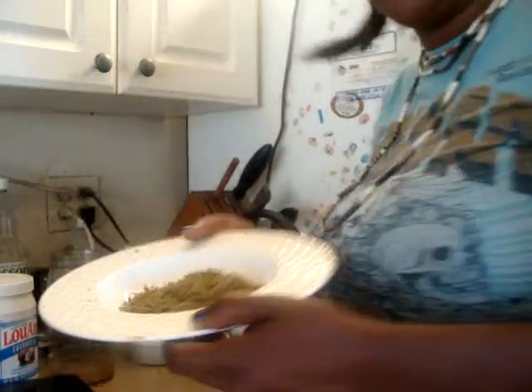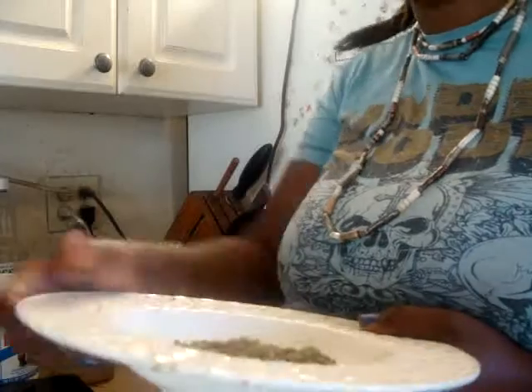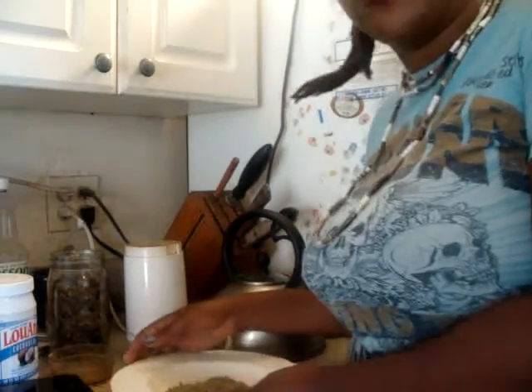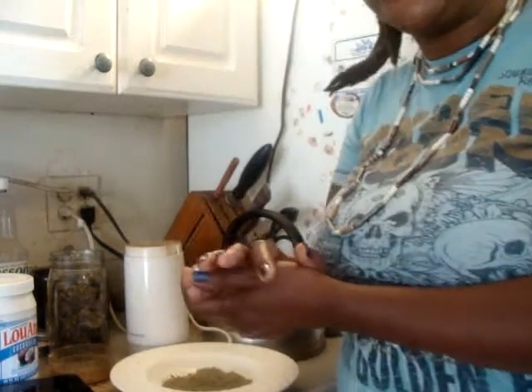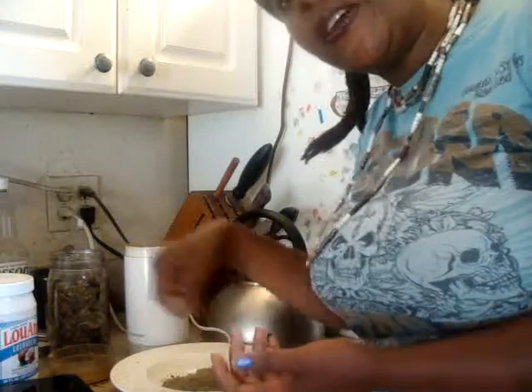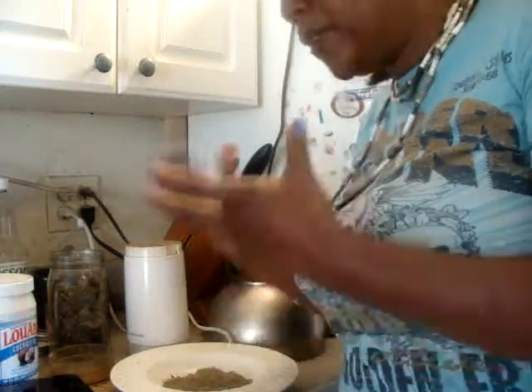What I'm going to do with this ground cannabis is mix it with two cups of coconut oil. So this is eight grams of cannabis and two cups of coconut oil. I'm going to grab a pot and put the cannabis into the oil and cook it, so it'll be infused and let it simmer. All right, I'll be right back.